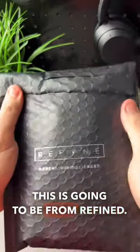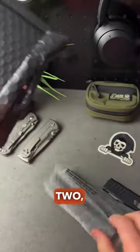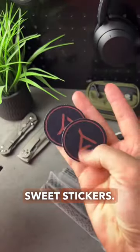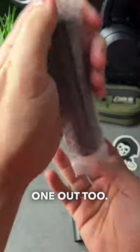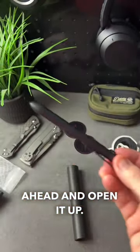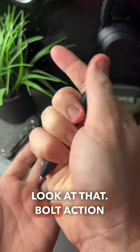Let's do another unboxing — this is going to be from Refined. We've got one, two, and a couple of sweet stickers. Let's get these out of there. This is going to be your all-black stainless steel bolt action pen — look at that.